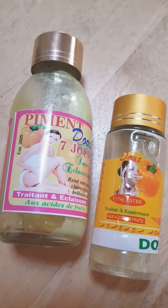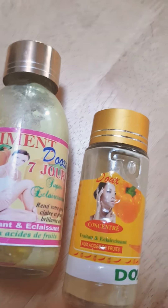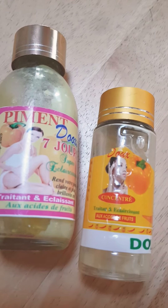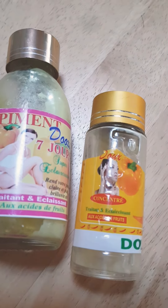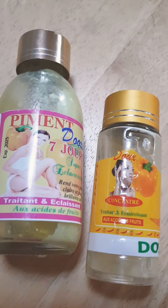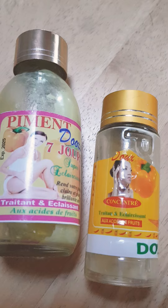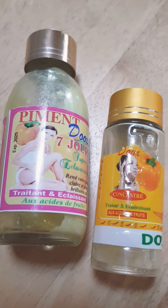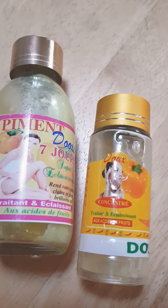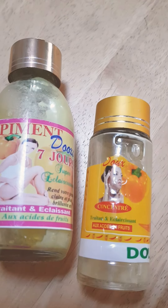Dark Knuckle Remover with Pimendos. You can use Pimendos to clear your dark knuckles and dark knees, but you have to continue using it. It will clear all the knuckles and everything out, but when you stop using it, your knuckles will go back to the way they used to be.